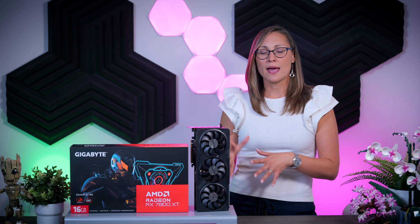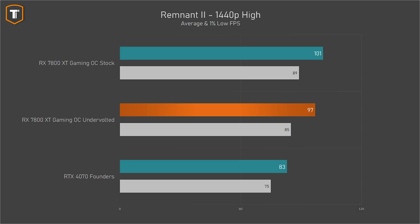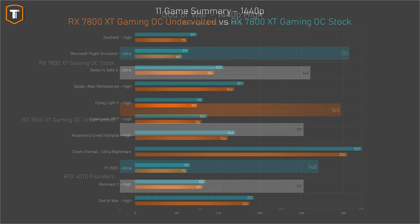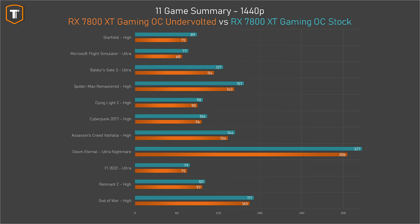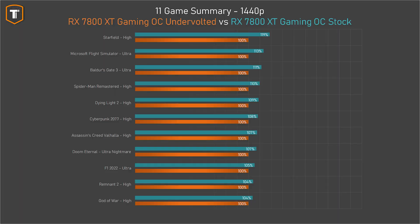The difference between stock and undervolted performance isn't always that large. In Remnant 2, for example, we're looking at about a 4% drop in frame rates, and in God of War it is a very similar story with another loss of only 4%. Looking at the full list of 11 different games, most titles were somewhere in between those results. So if we consider the undervolted settings as the baseline, the original stock configuration is typically anywhere from 4 to 13% faster, with Starfield being the only exception at about a 19% difference.